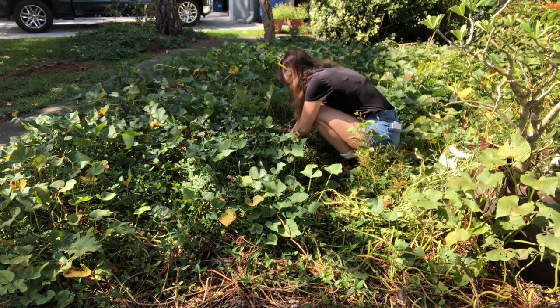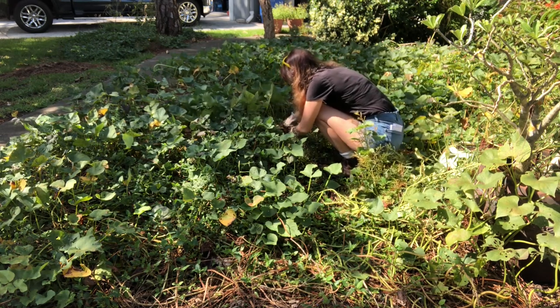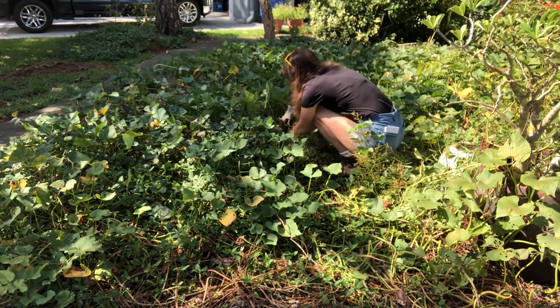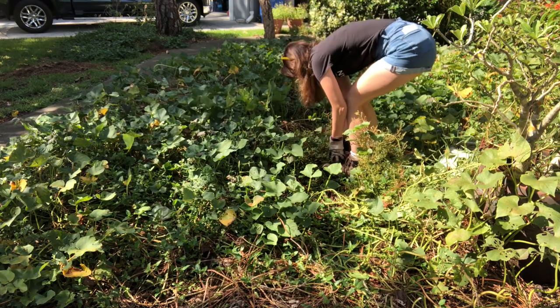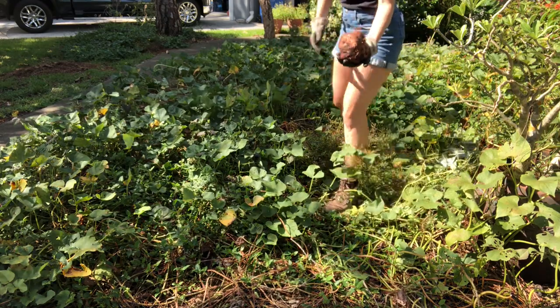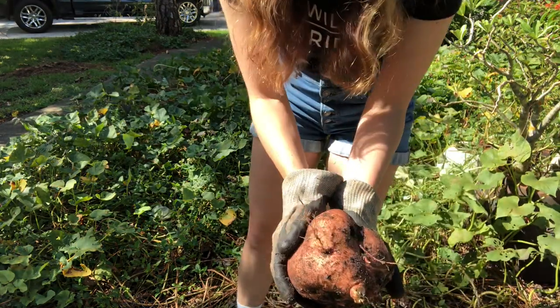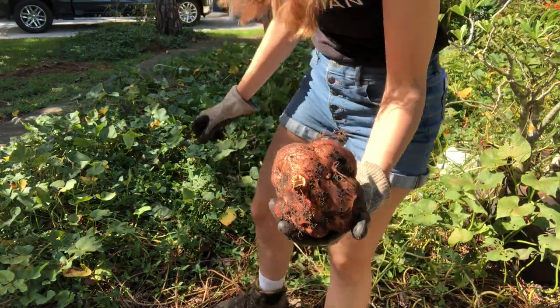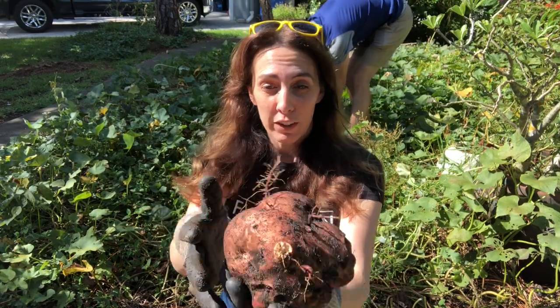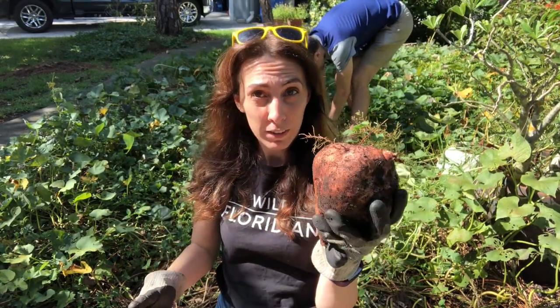I just want to grab some of these big ones that I can see. Look how huge that is — that is ginormous! So first sweet potato of the day, it's ginormous.